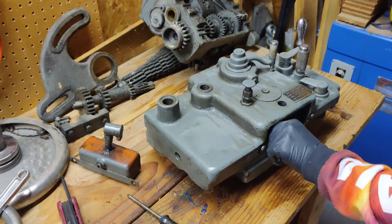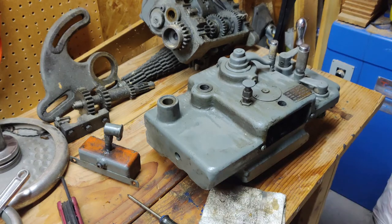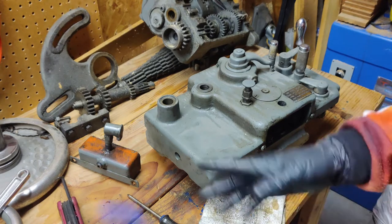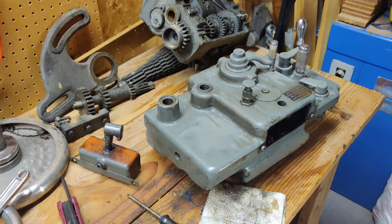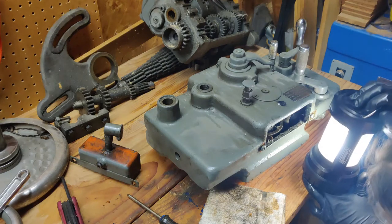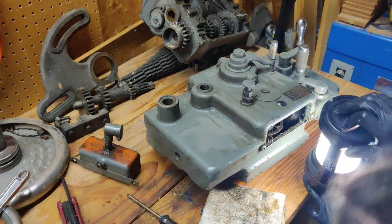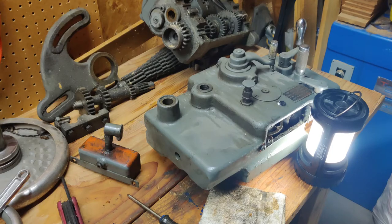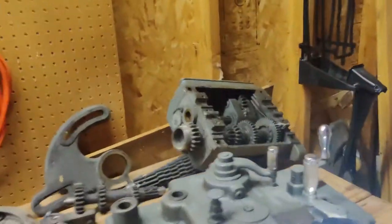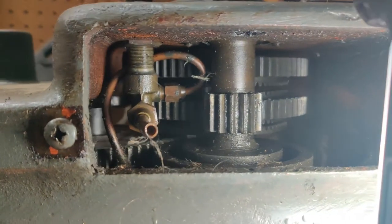Let's see. That oiler — I'm not sure. Is that battery dead? It is, whatever. I don't think that oiler is going to come out easily, but it doesn't look like it's in the way of anything right now. To give you a quick look — nothing really in the way there.